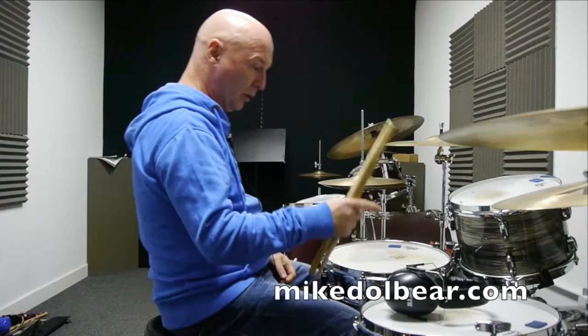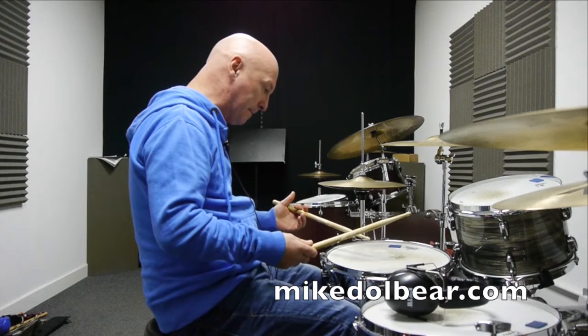A paradiddle is right left right right, left right left left. All the rights will be on the bass drum, all the lefts will be on the snare drum with a backbeat.